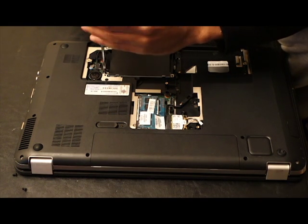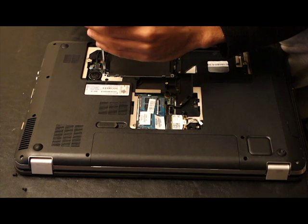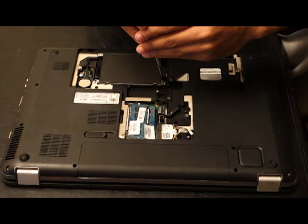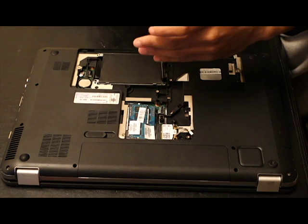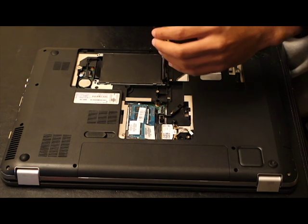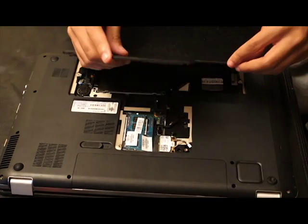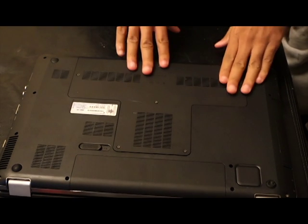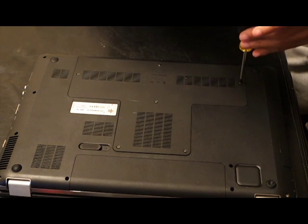Once you screw the hard drive back in place, make sure everything is snug — tight enough to be secure, but not so tight that you break the screw. Then put the bottom panel of the laptop back on and screw it in. For the most part you're pretty much done. This will make your computer a little bit faster, though how much faster depends on what processor and how much RAM you have.